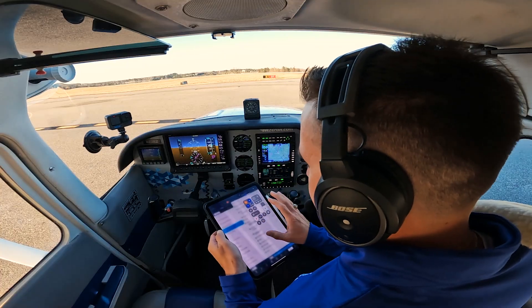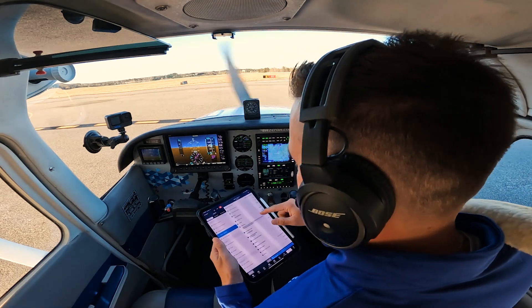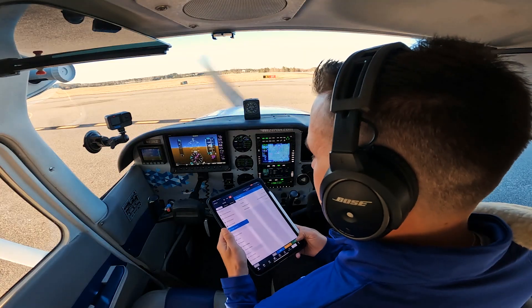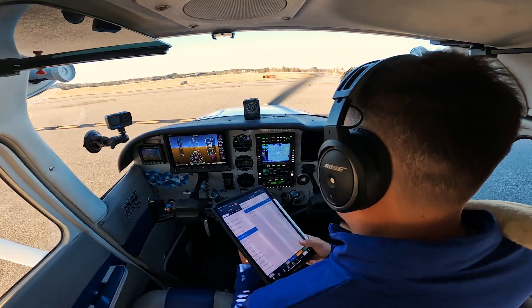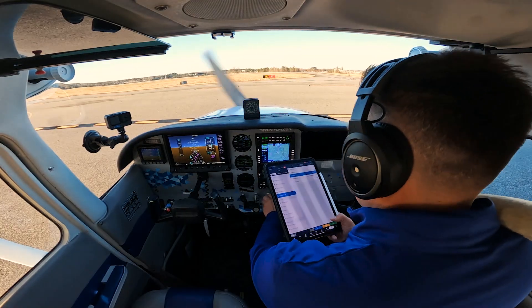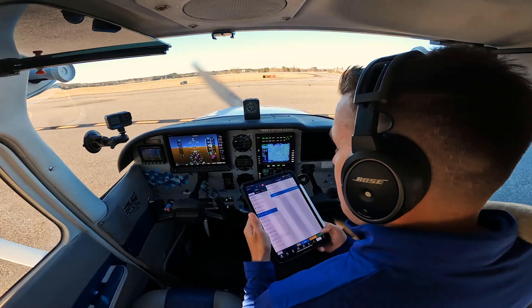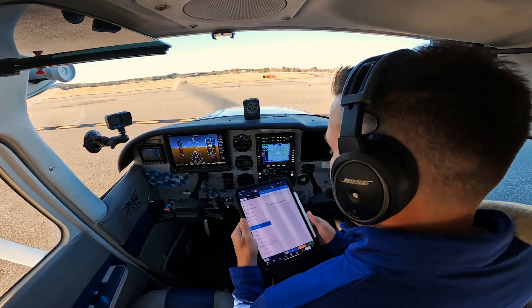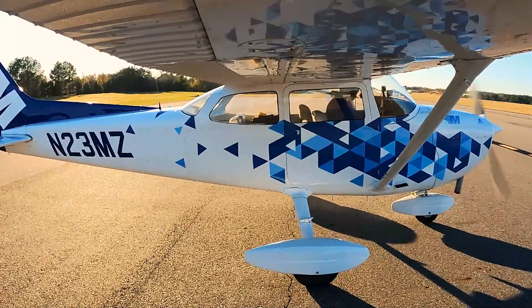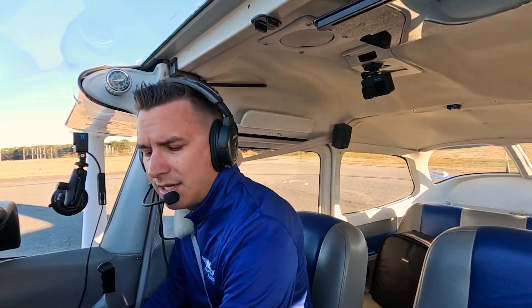With that being said, I've already done my run-up and accomplished the latter part of the before takeoff checklist. Now I'm going to get into the normal before takeoff checklist: wing flaps up, carburetor heat cold, mixture full rich. Elevator control, rotate at 60 miles an hour. I'm going to climb at 75 to 85 miles an hour. Now it's going to get into the climb phase. Let's get frequencies all set up. I'm going to taxi up for the runway — all set and ready to go.